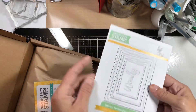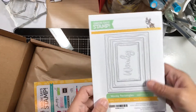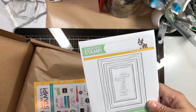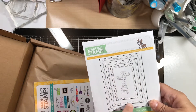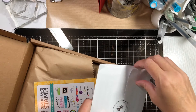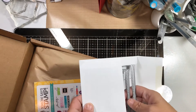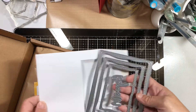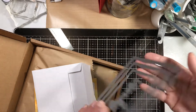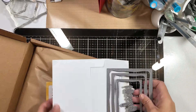Another thing I got that's not in the kit — I bought this on the side — is the Wonky Rectangles. I've seen a lot of people use something similar to this and I thought these were really cute. I think this is actually the first die set I've ever bought from Simon Says Stamp. Look, it even has the word 'Wonky' on it! That's so cute. We'll see how it works — maybe we'll use it on one of the cards for this kit.